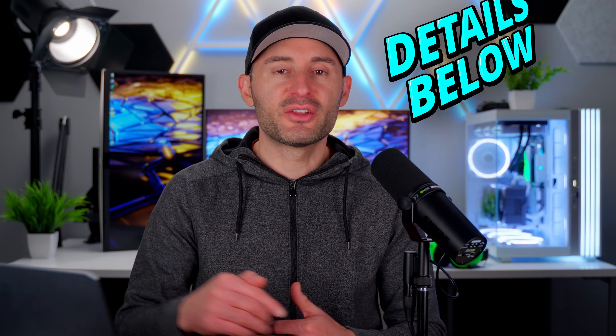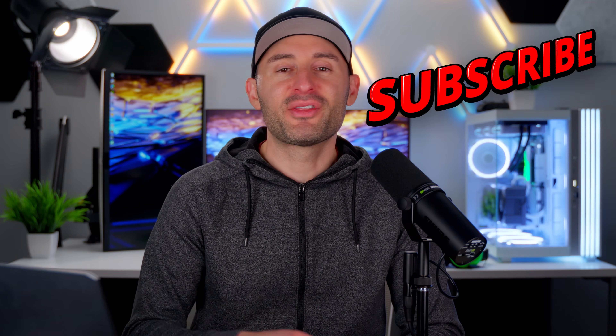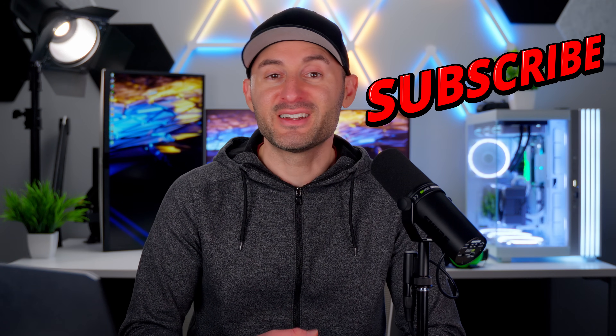I'll have some more specs and details in the description along with shopping links if you want to check those out. Give the video a thumbs up and subscribe for more content.